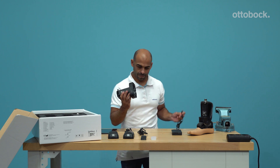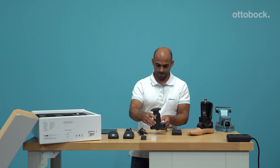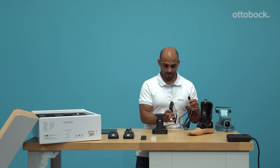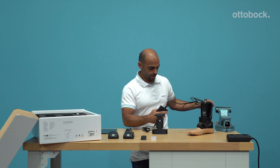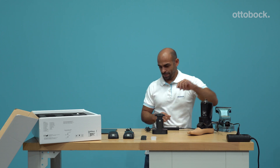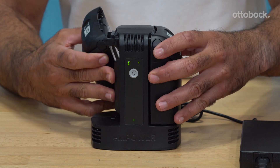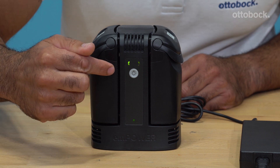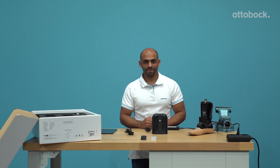To charge the Empower, please connect the power supply and cord to the battery charger and connect the plug to a readily accessible outlet. The battery charger can charge two batteries at the same time. The LED lights will illuminate as soon as the battery charger is supplied with electricity. It takes roughly two and a half hours to fully charge both batteries.